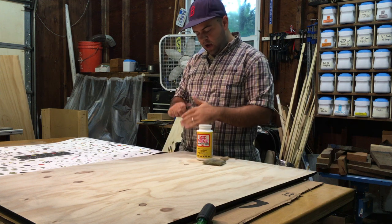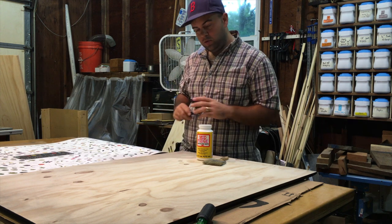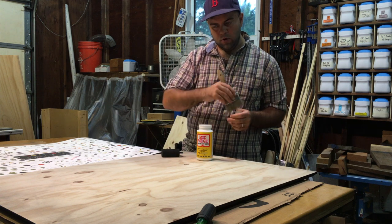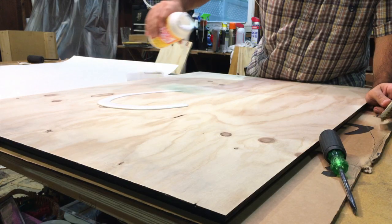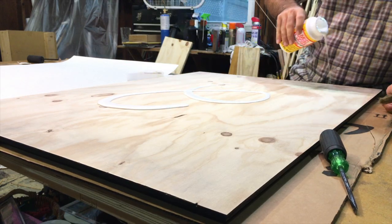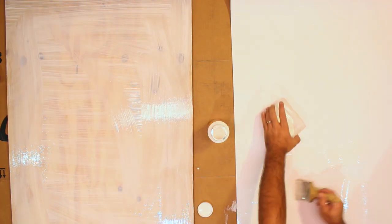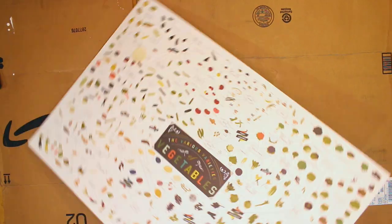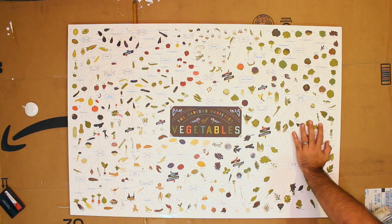I've got my matte Mod Podge, a three-inch regular cheapo brush, and a foam roller. I'm going to use the foam roller to coat the top of the poster board, and the brush to quickly get some glue on the board and the poster itself. I definitely went a little overboard on the glue here — you can see I'm moving it from the plywood to the poster board. This stuff sets up really fast and starts to dry on you, so you want to work quickly.